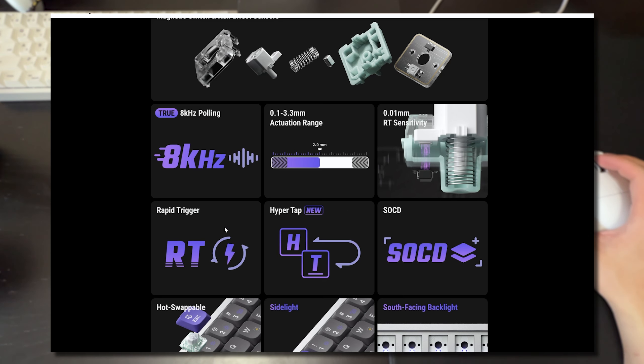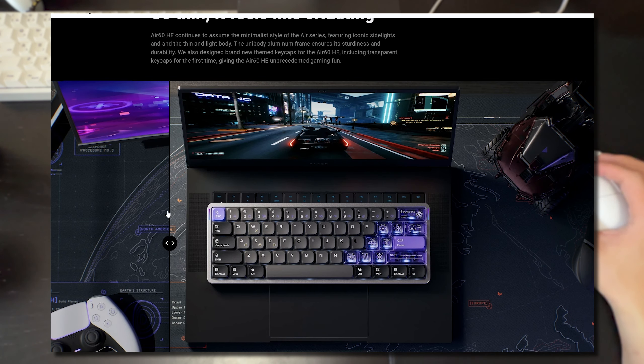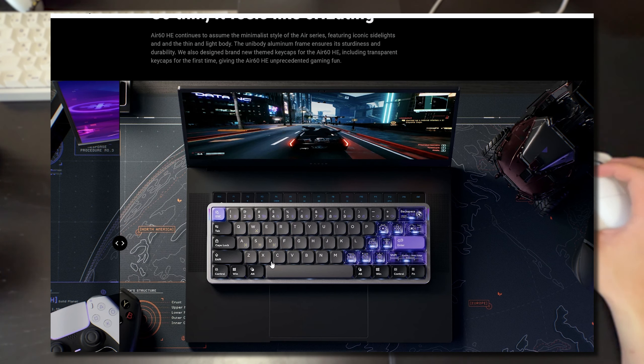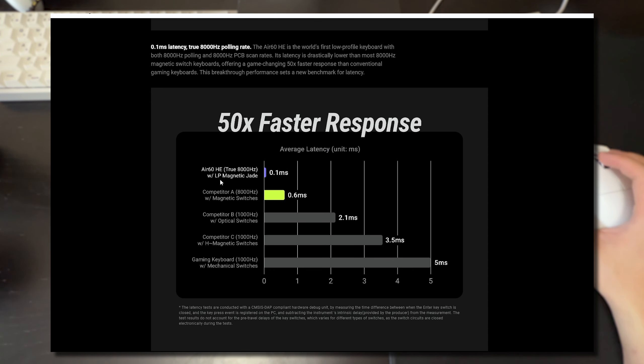You also get hot swappable switches and south-facing LEDs. You can choose between two different keycap styles included in the box — a very clean minimal look, or a more gamer-style look with translucent keycaps. There are also graphs for actuation points and a latency graph showing extremely fast average latency based on their own testing.